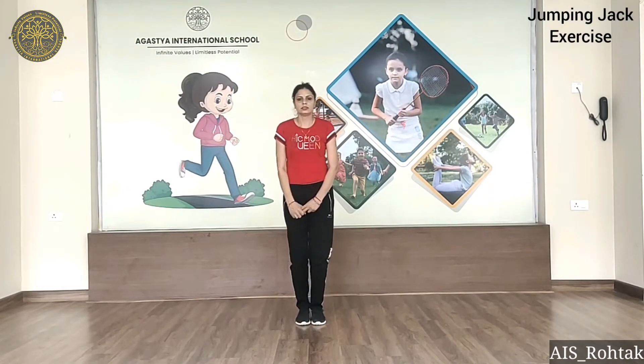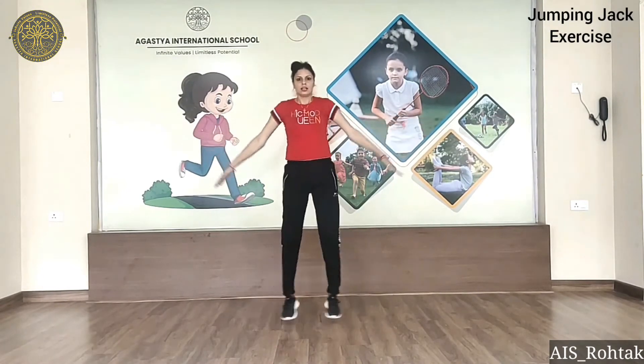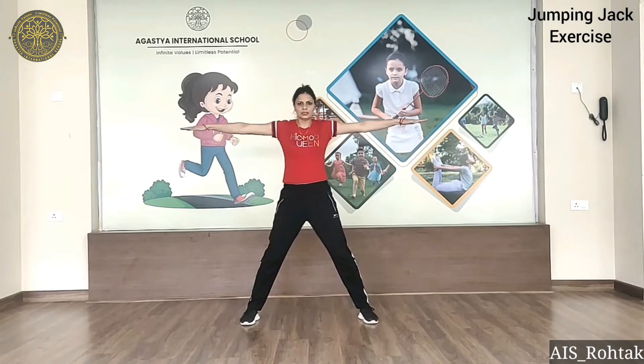Jumping jack. Start. Open. Close. Open. Close.